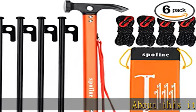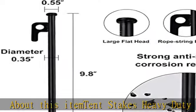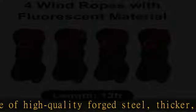About this item: tent stakes, heavy duty. Stakes are made of high quality forged steel, thicker, anti-rust and durable. These metal stakes are designed for securely anchoring camping tents, canopies, shelters, tarps and garden structures.